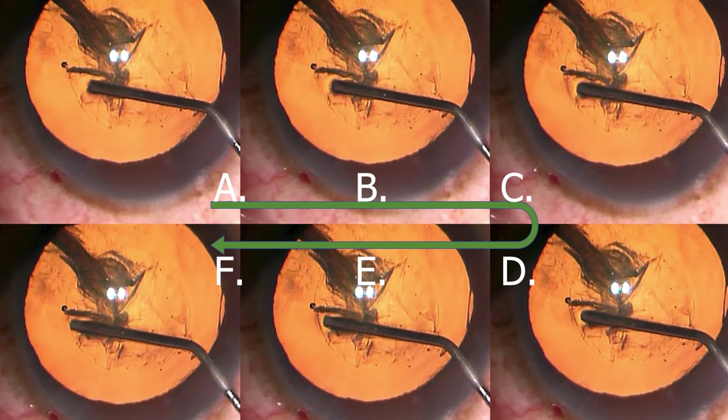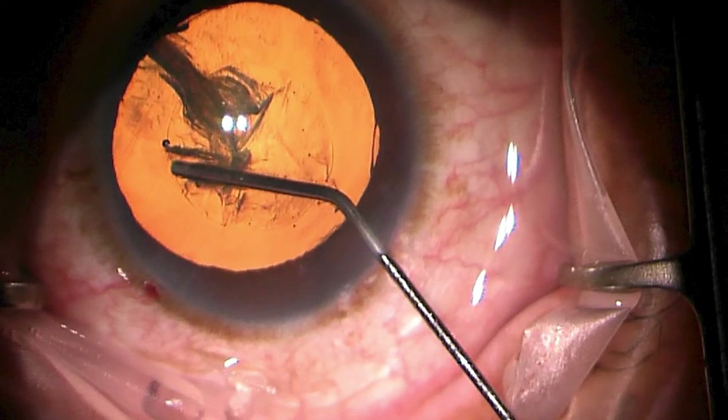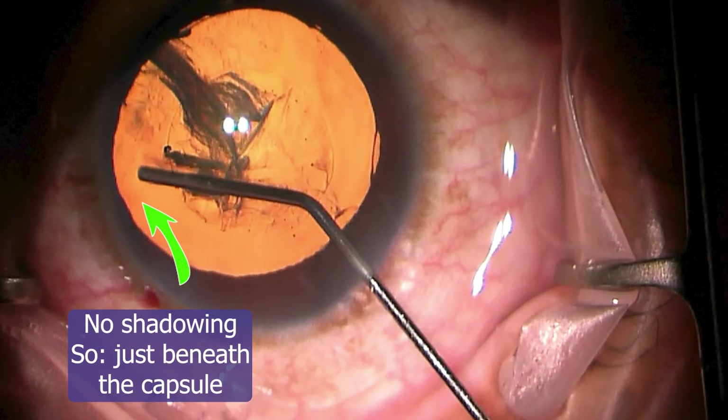As you get more and more experienced, position F will become much more natural than it might be at the beginning. It will be about one second between when we have the cannula adjacent to the rhexis and the place right before hydrodissection actually commences.